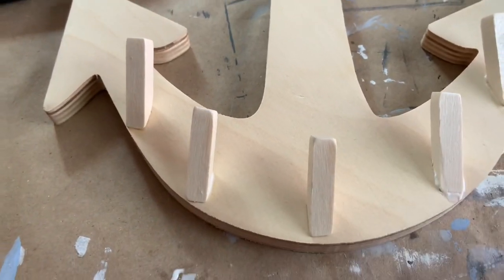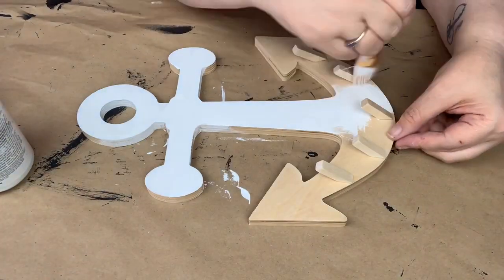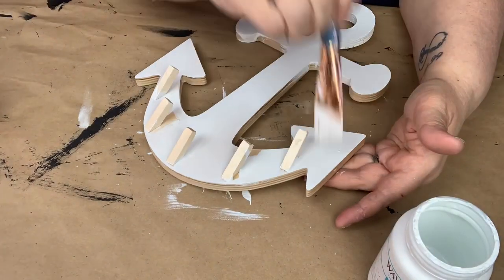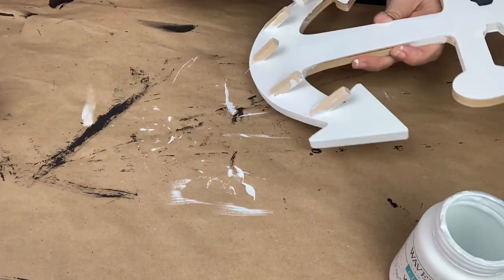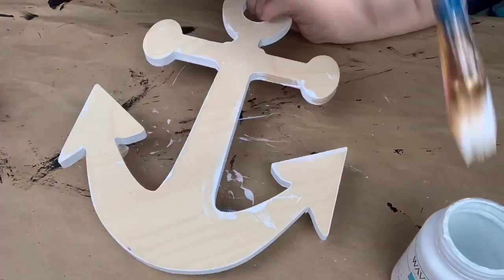I did let this dry for a whole 24 hours before I decided to paint it. So I painted it with white Waverly chalk paint, except for the hooks. I gave it two complete coats.